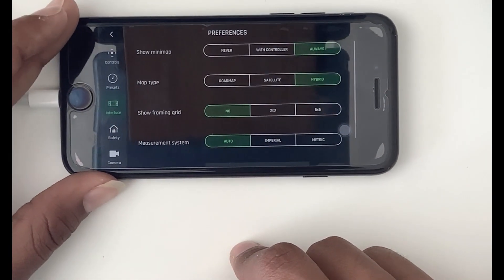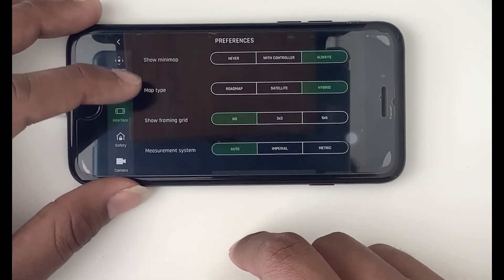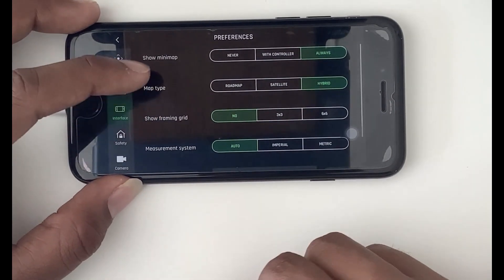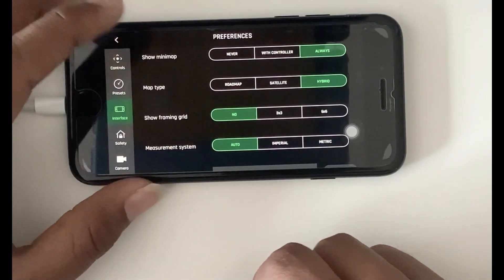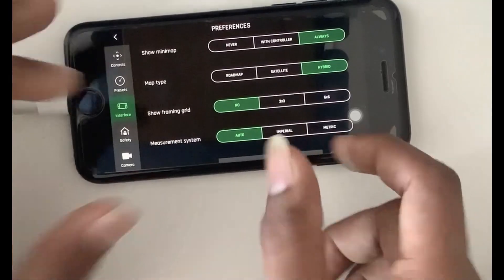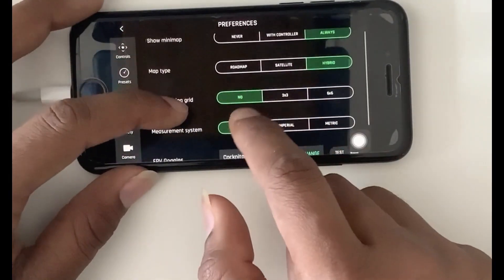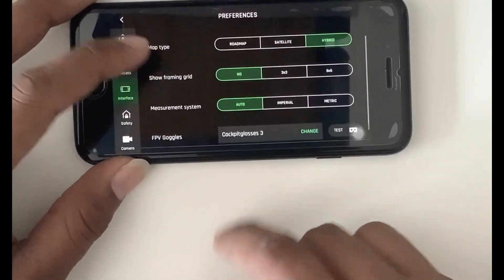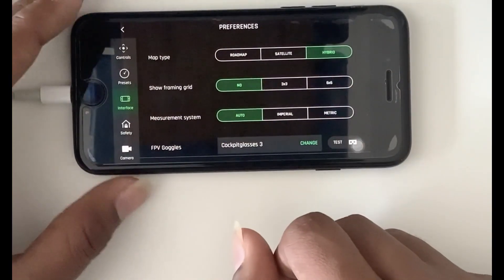Then there is the Interface section with four options: Show Mini Map, Map Type, Show Framing Grid, and Measurement System. If you enable Show Mini Map, it will show you a small map while flying indicating where the drone is. Map Type lets you choose between road map, satellite, or hybrid view. Show Framing Grid gives you a grid overlay in the FreeFlight app. Measurement System allows you to set auto, imperial, or metric units.